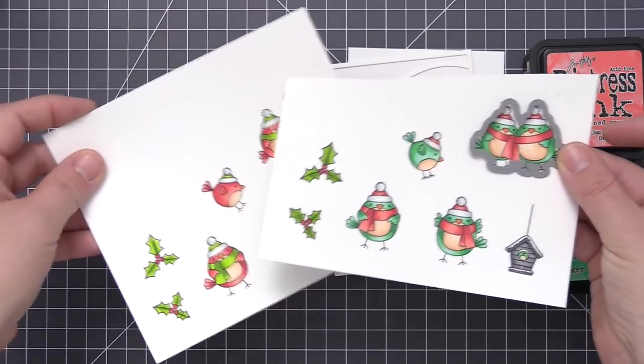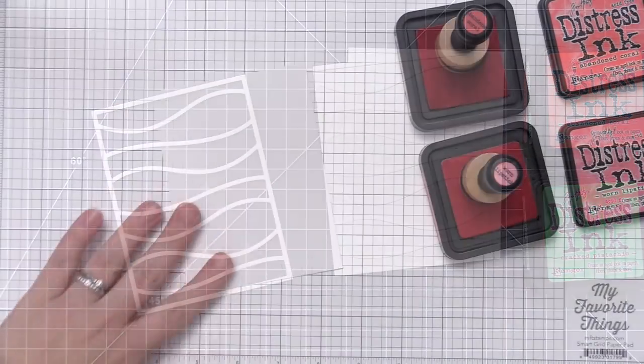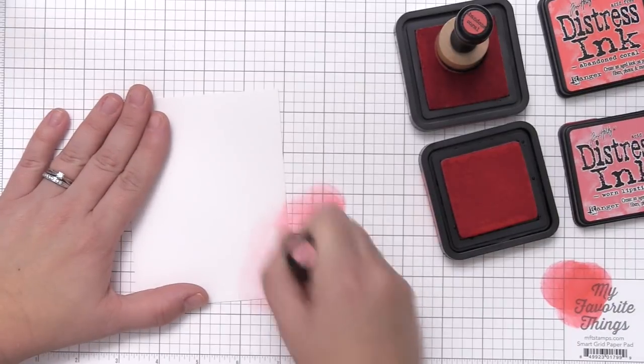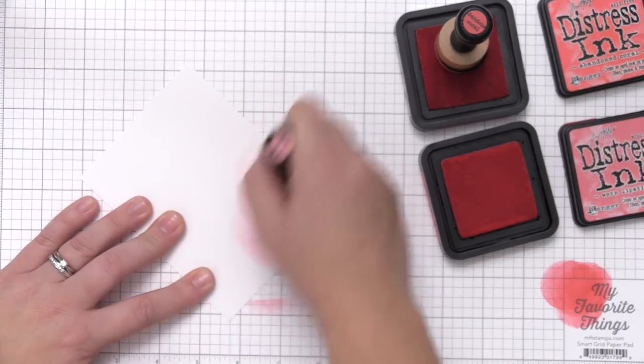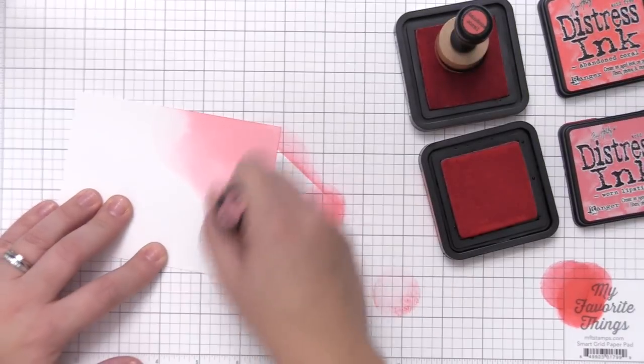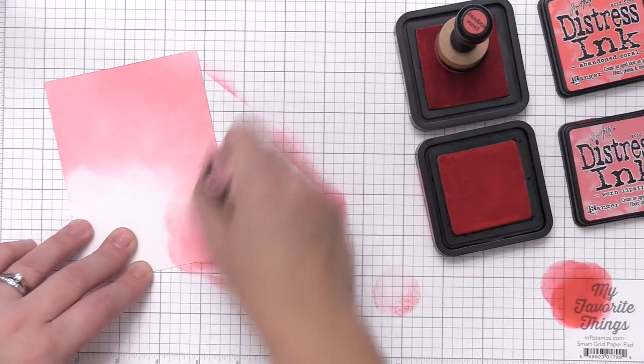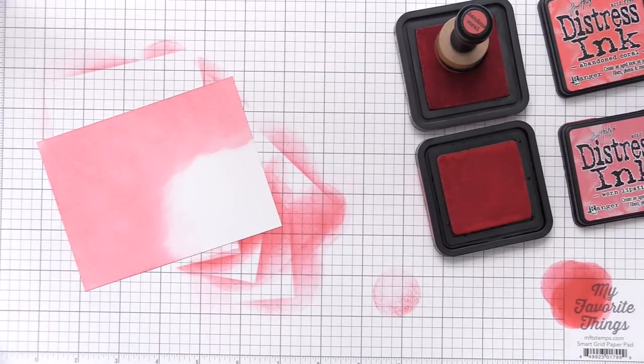I'm going to use the coordinating dies first and cut out all of the bird images, then bring those back and assemble the cards once I have the backgrounds finished. For the backgrounds I'm going to be using distress ink on a piece of white cardstock, starting with my lighter color first — in this case that's the worn lipstick — and I'm going to fully cover the background piece with it.